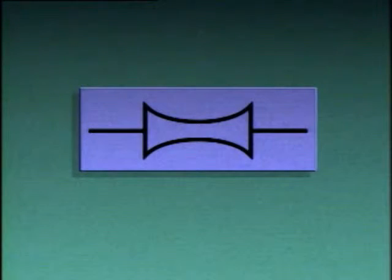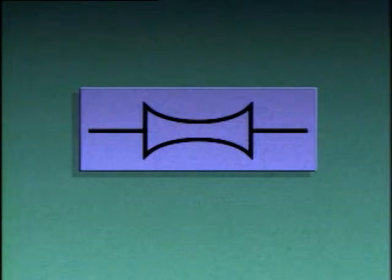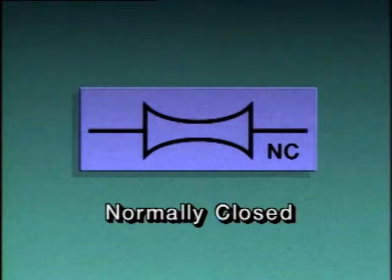On a piping diagram, pinch valves may be represented by this symbol. If the valve symbol looks like this, or if it has the letters NO beside it, it's normally open during process operations. However, if the symbol looks like this, or if it has the letters NC beside it, then the valve is normally closed during process operations.